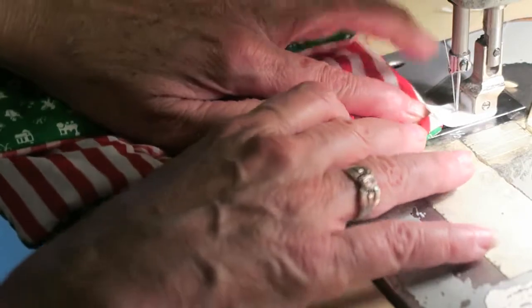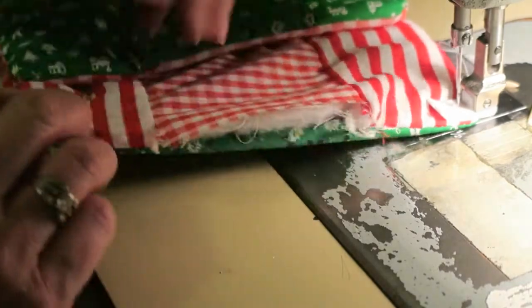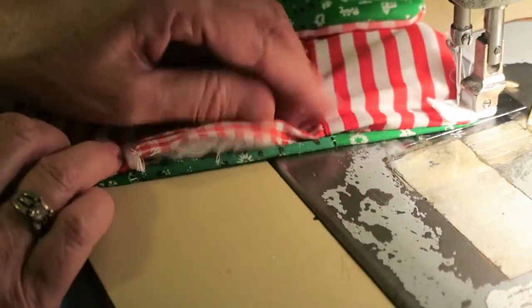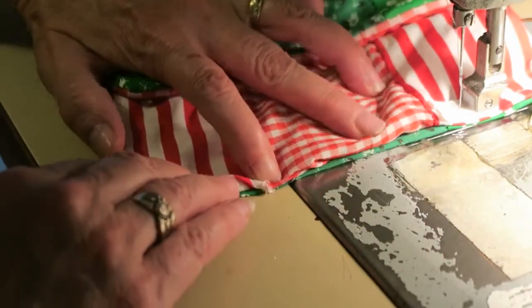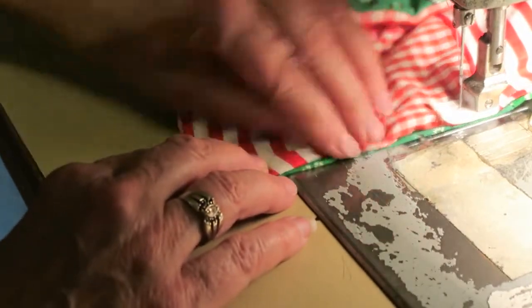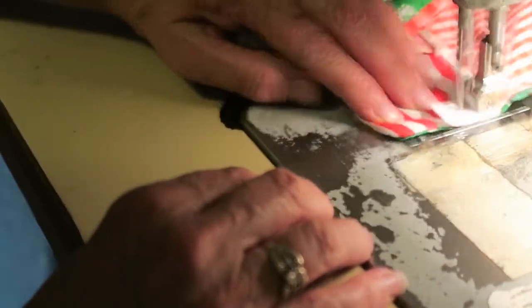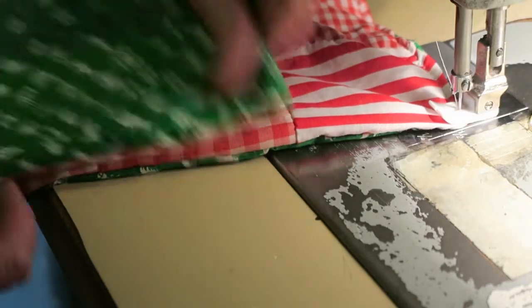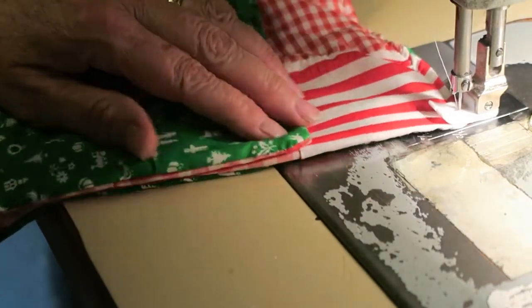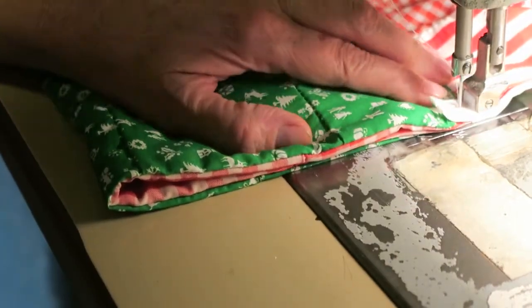Let's sew across the top here. Tuck those in, to that corner. Now you fold up the sleeping bag to how high you want it — I think we've got it about that high. When we get to this point, we're going to backstitch.